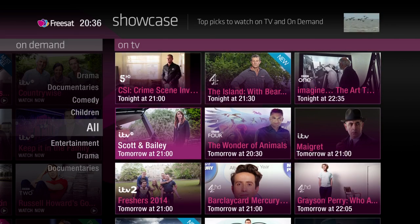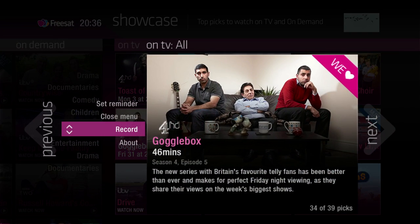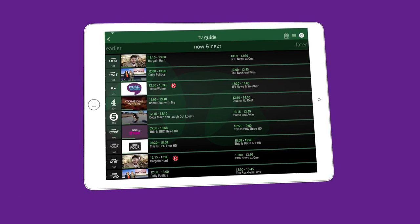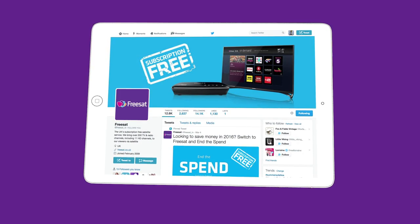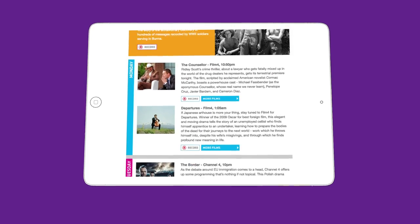In Showcase, you can record any of the upcoming programs by choosing a show and selecting Record. You can also set recordings from our app, as well as the links in our Facebook and Twitter posts. And if you sign up to our email alerts, you can click to record shows straight from these too.